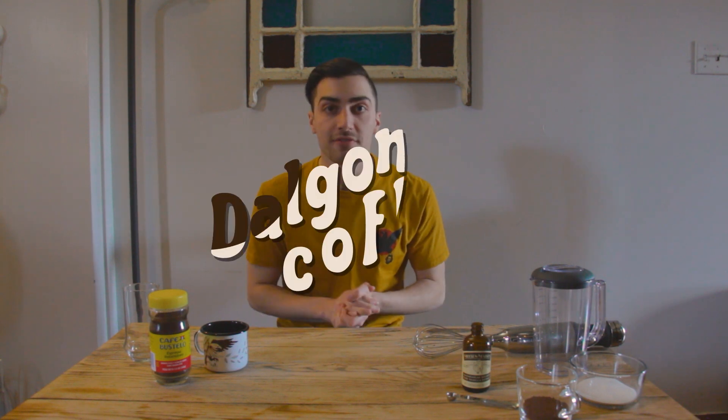Hello and welcome back to the first ever episode of Stay At Home Sip Review, where today I'm drinking Alton Brown's Dalgona coffee.